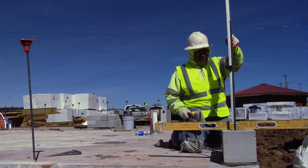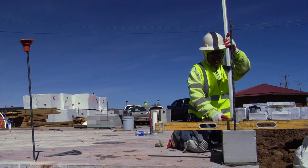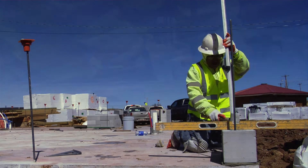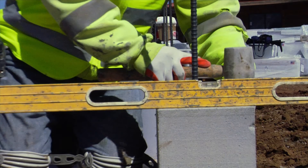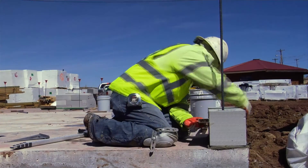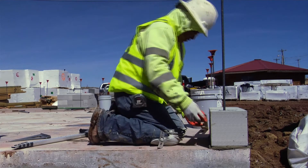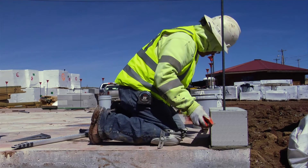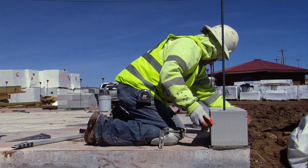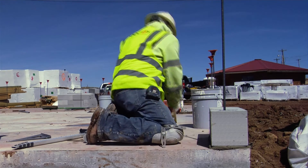Then do the same thing on the back side. Make sure you look at your level — as you can see it's kind of off, so just tap it a little bit on the side until it gets on the level marks. Make your pencil mark and your line on your slab, line it up. Then go down the line and make sure your block is sitting square on your line.